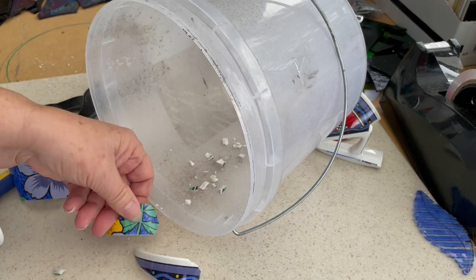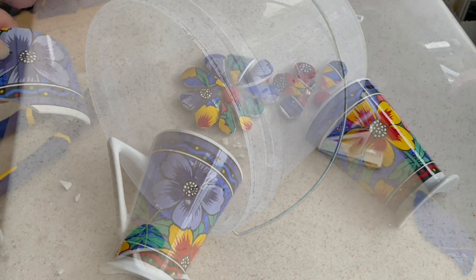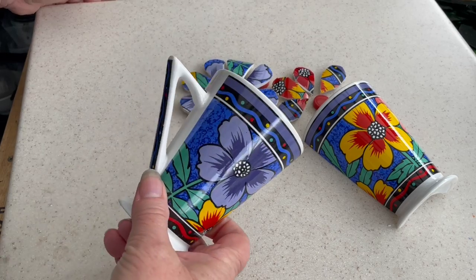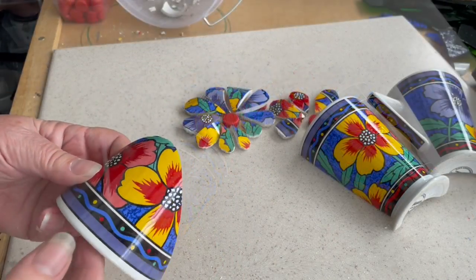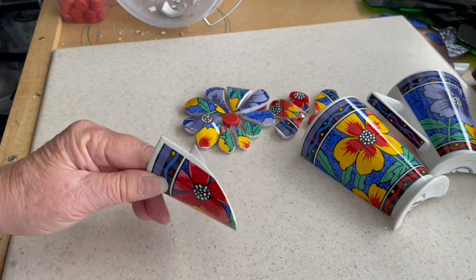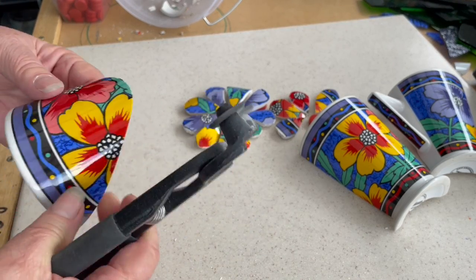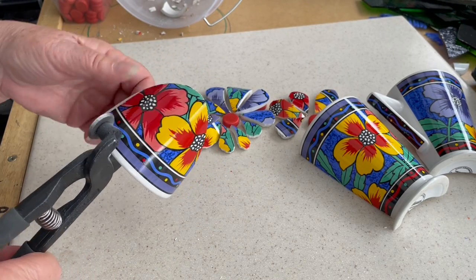I think we'll proceed with just chopping this piece of cup up. You can see how the 3D effect is taking shape already with my accidentally cut half cup and a few petals made out of the other one that didn't cut. I found for this cup, because it was quite small in terms of circumference, cutting down the cup seemed to help a little better — cutting down at an angle to get the petals that you want.